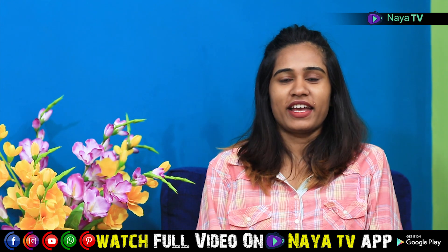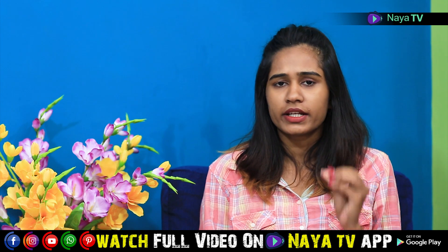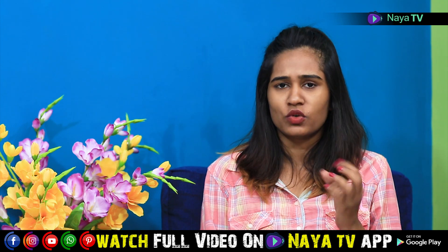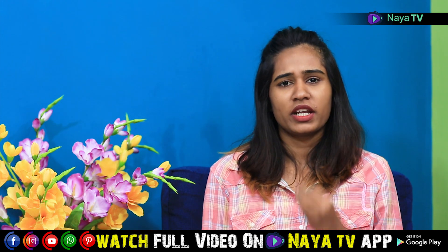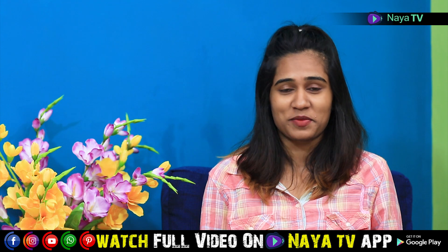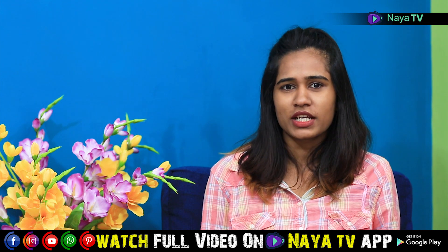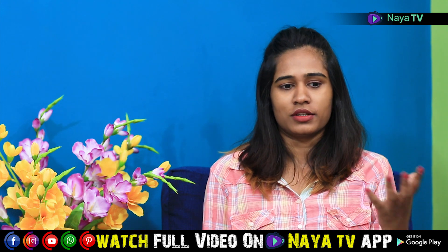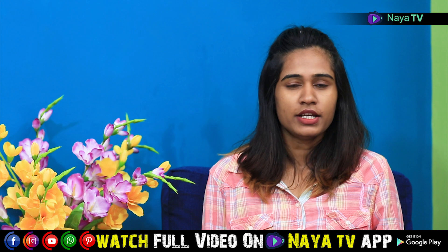Hi guys, I am Priya and in this video I am going to take care of the lips. I work in the office or in the media field, and I usually use everyday lipstick.